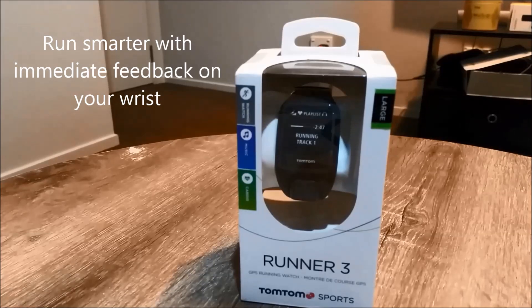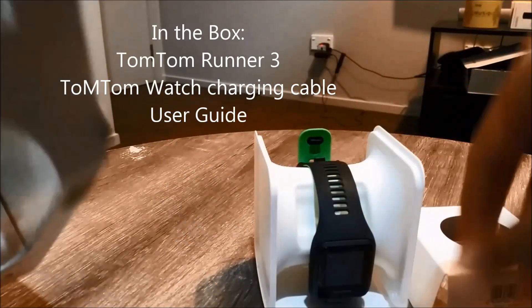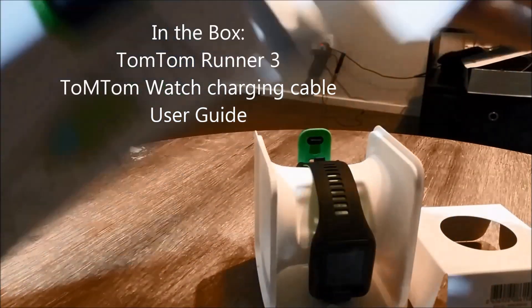Runner 3 is a GPS running watch which helps you to run smarter with immediate feedback on your wrist. It comes with a proprietary charging cable and a user guide.